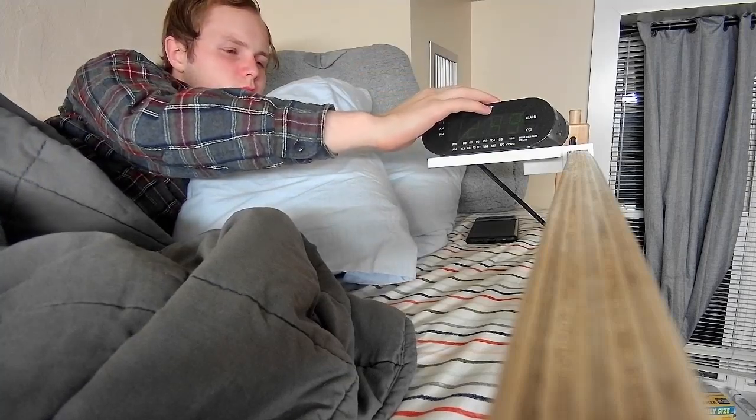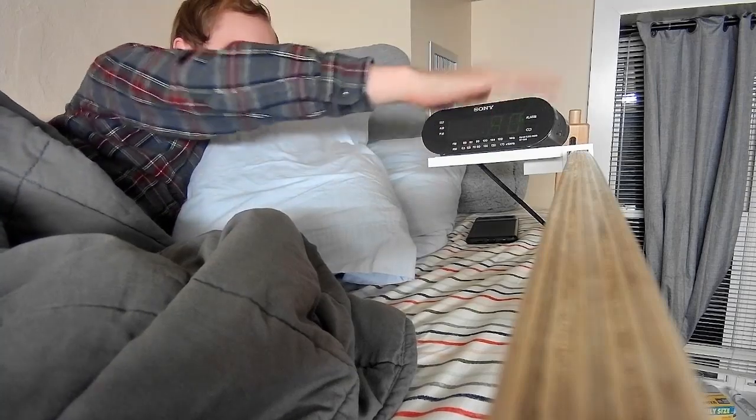Have you ever been in this situation? If so, AlarmBGUN might be right for you. Now what is AlarmBGUN? AlarmBGUN is a revolutionary new technology with a timer and a servo. It's incredible.